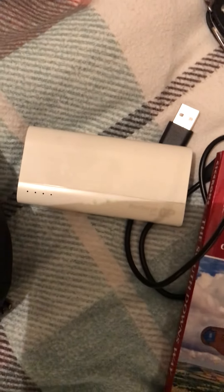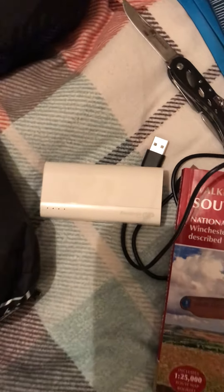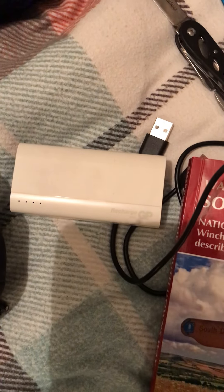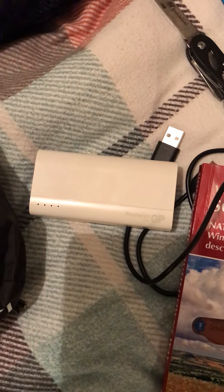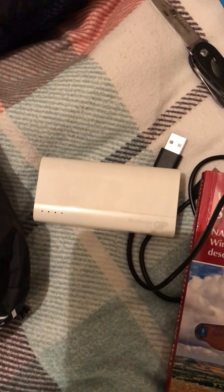So obviously we've got my map. We've got a battery charger — I've also got another one which does three charges, this one does one charge. So in total I've got four charges for my mobile phone, and hopefully I'll stop off on the way to charge it up in maybe some pubs or something.